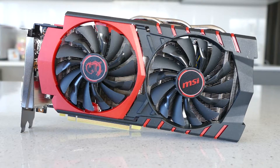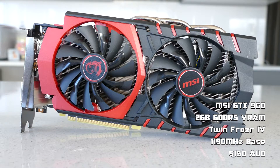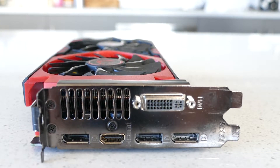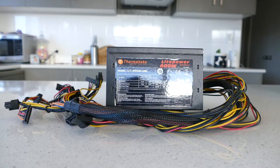Up next is the GPU, which is a 2GB MSI GTX960 for $150 from a Facebook buy and sell group, which in all honesty is a terrible deal as this card is not very powerful.